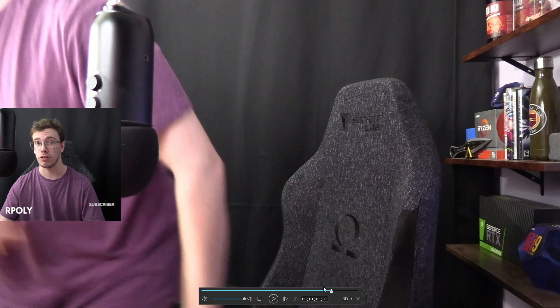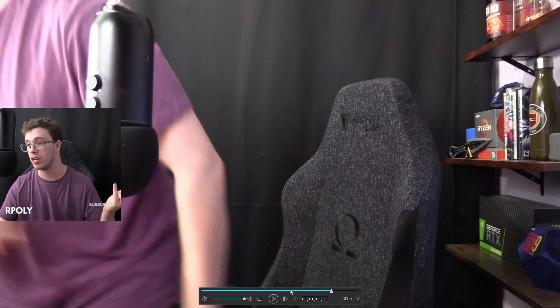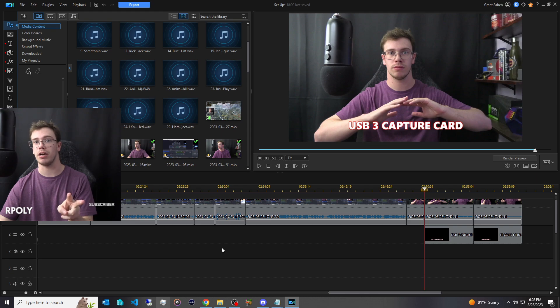Overall though, this capture card for $30 is still pretty impressive — it still gets a pretty good image, and once you add some lighting it looks honestly almost near identical to a $100 to $120 capture card, which is kind of insane. Now let's do a gameplay comparison.